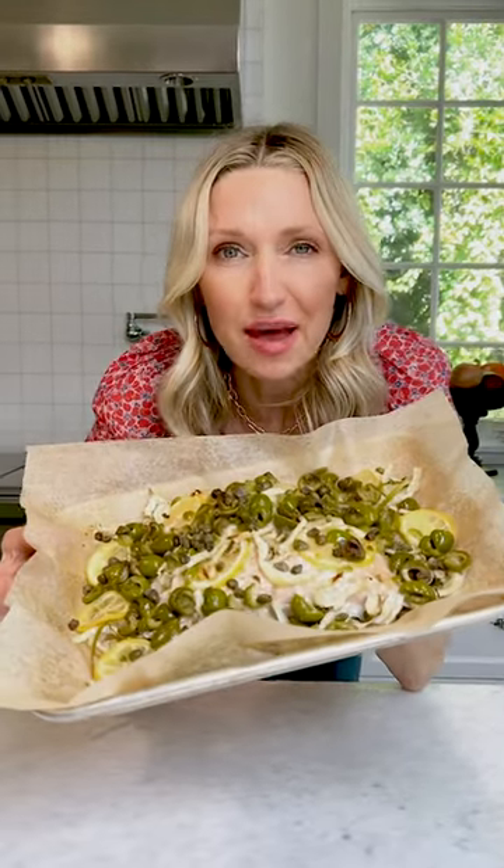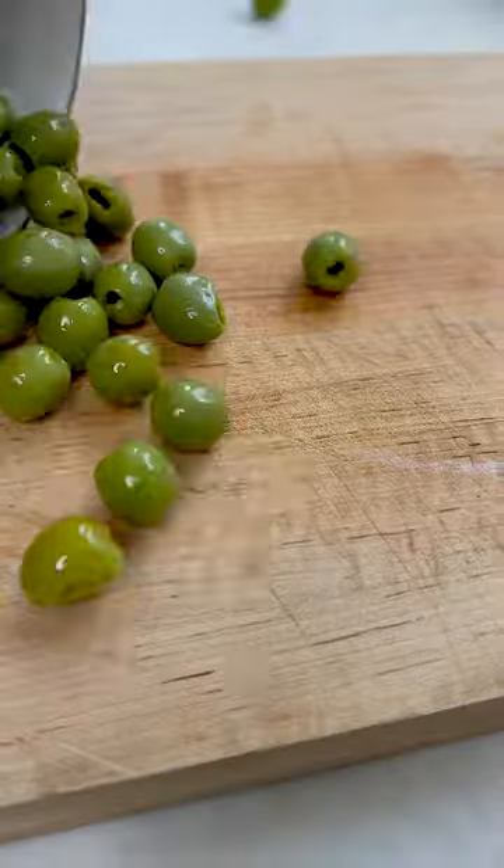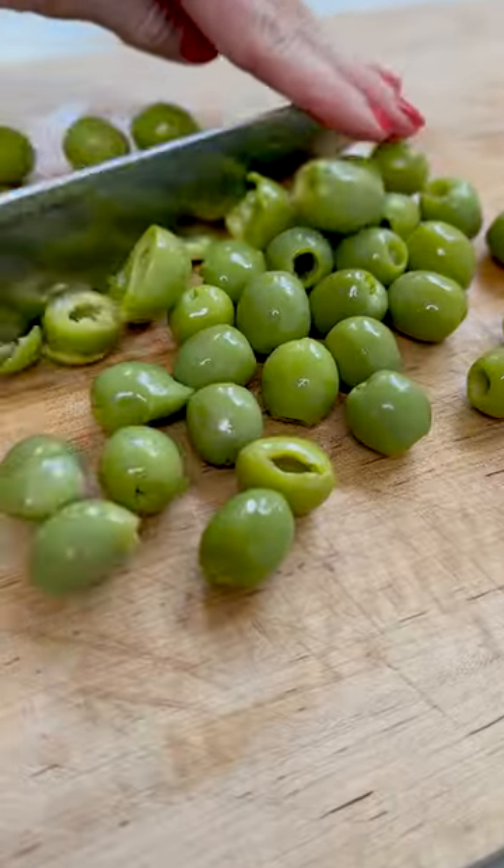There's plain salmon and then there is salmon zhuzhed to the nines like this. You don't need any cooking experience to make this showstopper of a dish.